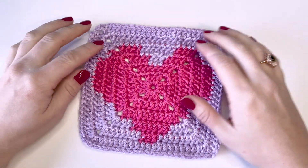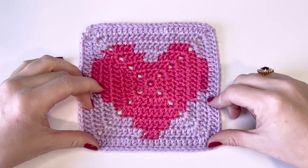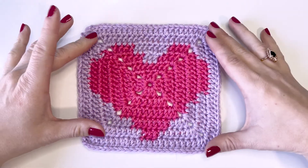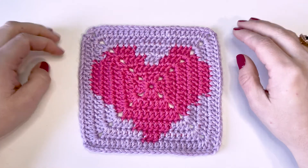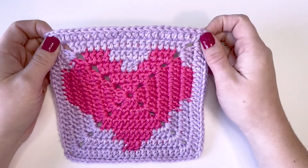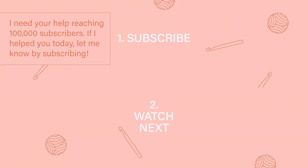Thank you so much for watching. If you have any questions or comments about this pattern, please leave them in the comments below and I will make sure to get back to you. If you haven't already, make sure that you have subscribed to my channel because I have lots of new fun tutorials coming out all the time. I'd also like to invite you to head to my website crochetunraveled.com and sign up for my email list so you can be up to date on all the new things in the Crochet Unraveled world. That is all I have for you today — I hope you enjoyed this video, thank you so much for watching, and I will see you in the next one. Happy crocheting!